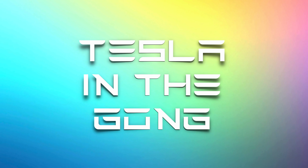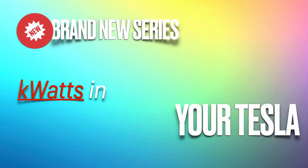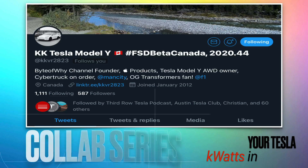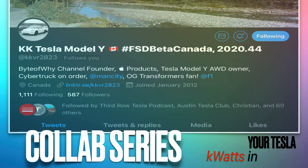Ladies and gentlemen, boys and girls, this is Nash from Tesla in the Gong. After a short hiatus I am back, and I would love to welcome you all to a brand new series on my channel: 'What's in your Tesla.' This is a collaboration series I've created along with my mate from Canada, Kaushik, who goes by the Twitter handle kkvr2823.